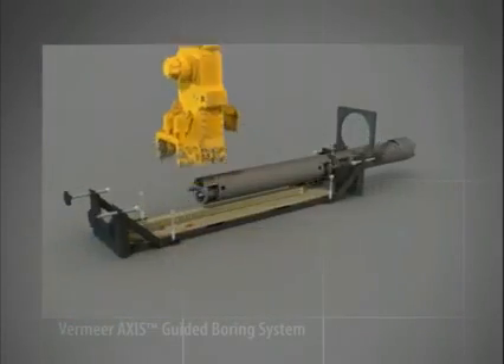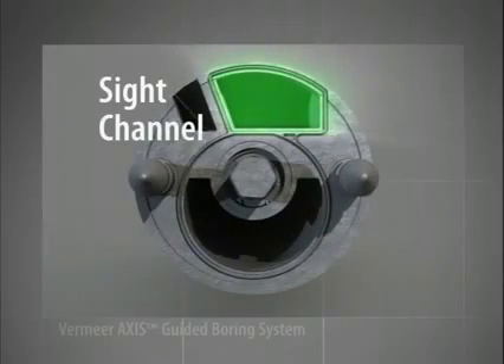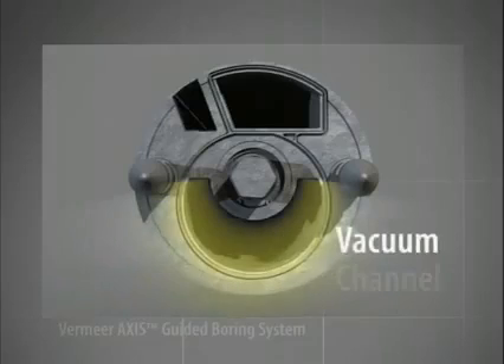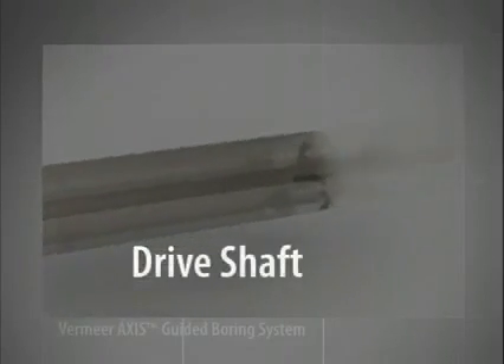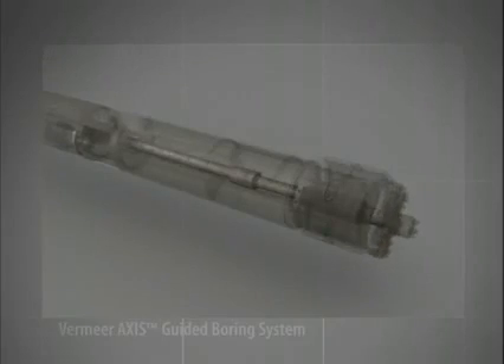Let's take a closer look at the drill stem. The area outlined in green is the sight channel for the pipe laser. The lower hollow section, marked in yellow, is the vacuum channel for the displaced soil. In the center of the drill stem is the connection for the drive shaft, which delivers rotation to the cutting bit on the drill head through the entire drill stem.